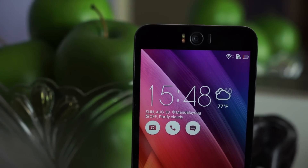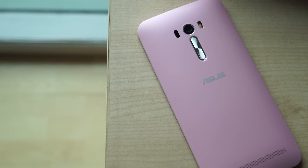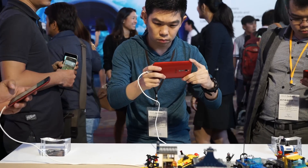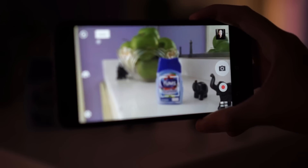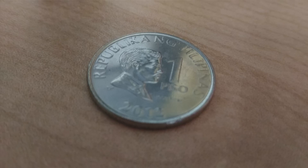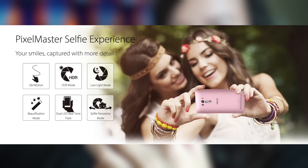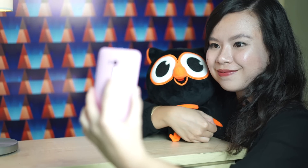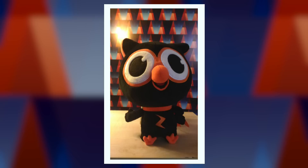Of course, just because it's called the Zenfone Selfie doesn't mean the phone's main camera isn't a winner also. An improvement over the flagship Zenfone 2, the Selfie's main camera has laser autofocus, giving it the ability to focus fast even in low light. It can also focus real close up — up to six centimeters — giving you awesome macro shots. Its Pixel Master camera supposedly works great in both very bright shooting scenarios and in low light. Don't believe me? Check out these samples.